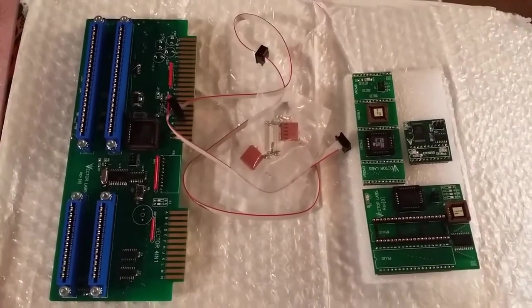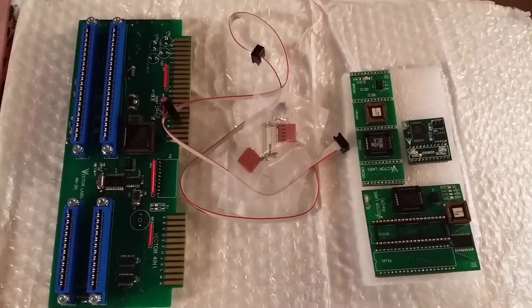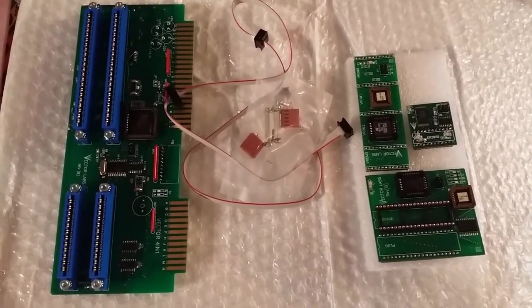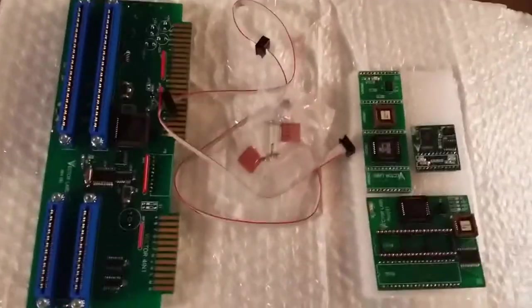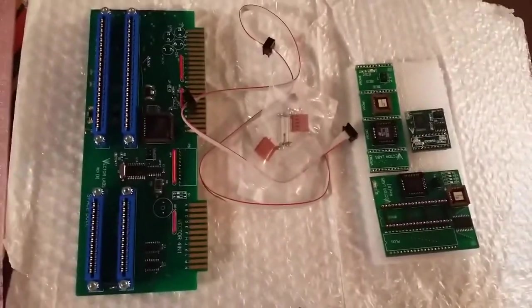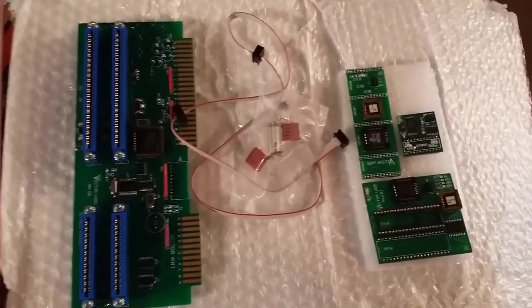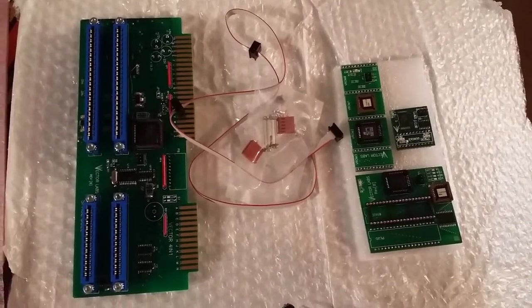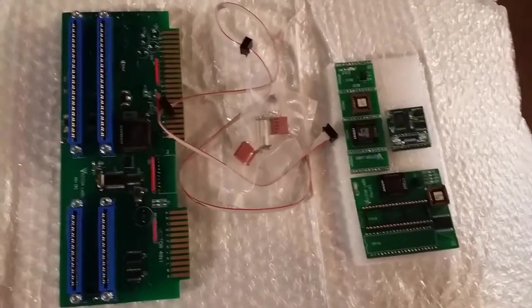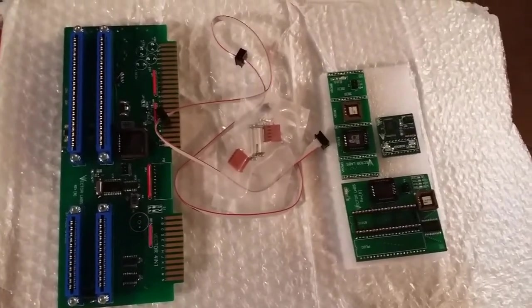I got this SpaceTool 4-in-1 multi kit from Vector Labs, and it's time to try to install it. It's a little bit more than your average multi kit to install, but it's not too hard. I think everyone can do it if they just do it step by step. So here we go.